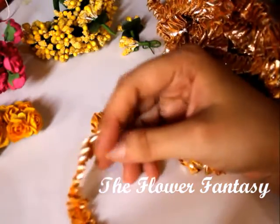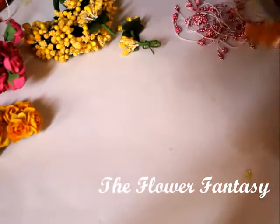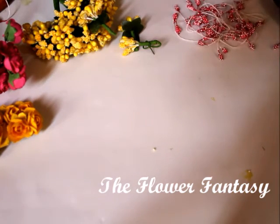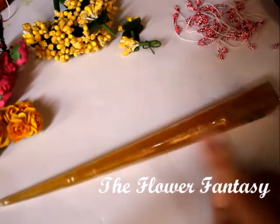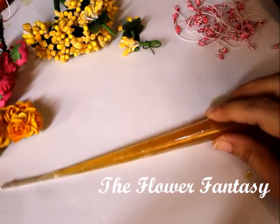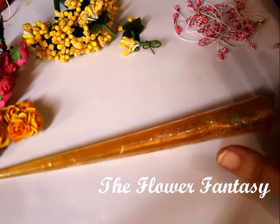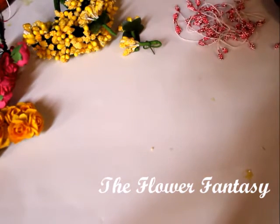Then this is the lace — the Gota lace — we are going to embellish our earrings with the help of this lace. Now this is the glue that I am going to use. You can also use any strong glue, a glue gun, or any other glue that you like.